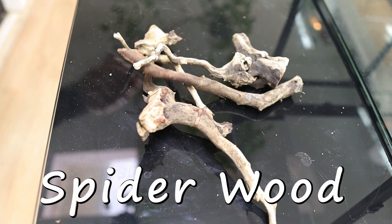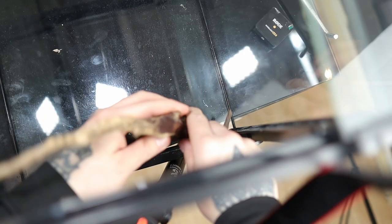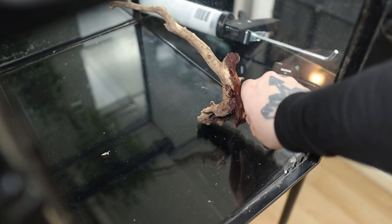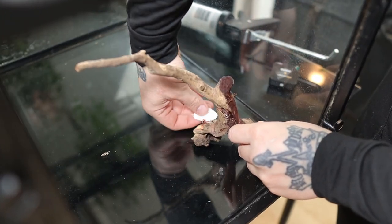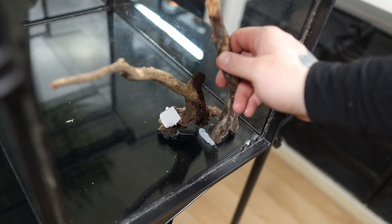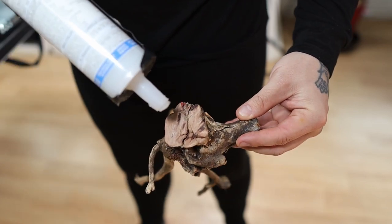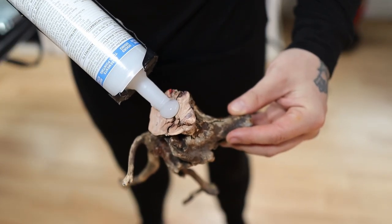I had to cut up several pieces of spiderwood to make it fit. For the beginning placement points of my first hardscape pieces, I had to rely on several pieces of tape to hold it still, then I used silicone to glue down the anchor points and waited for it to cure. Then I repeated this process with another piece of spiderwood on the side of the vivarium.